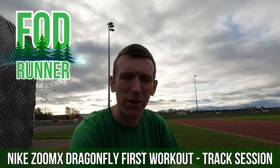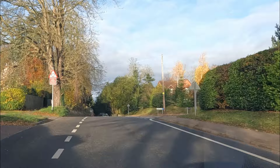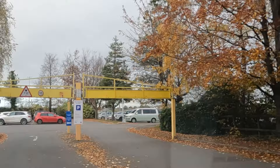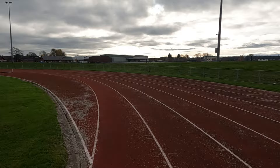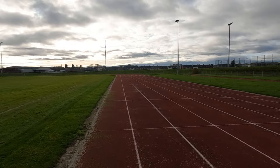What is up guys, Andy Forest Theme Runner here, welcome back to another video. Today I'm out here at Hereford track giving the Nike ZoomX Dragonflies their first run out.